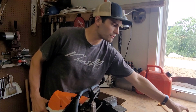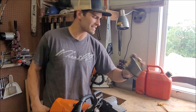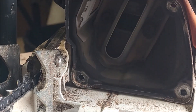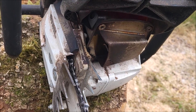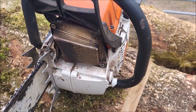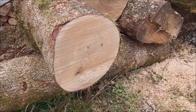Let's switch out to the dual port muffler now, time that, and see what the difference is. We got the dual port muffler on there now from West Coast Saw. Let's tear into this tan oak log and see how she does.